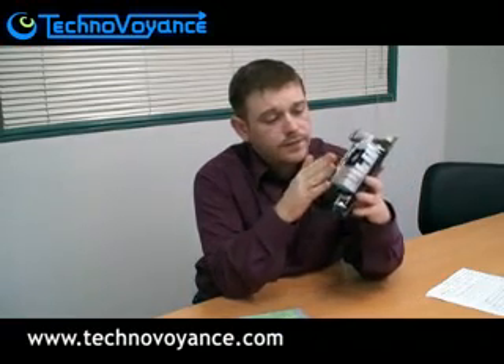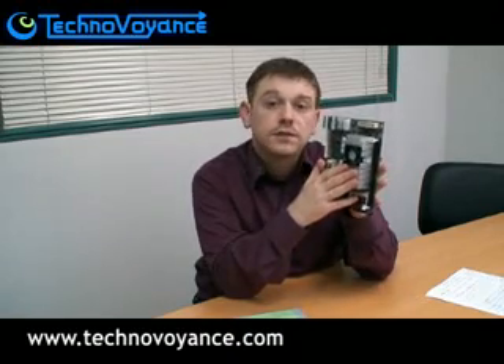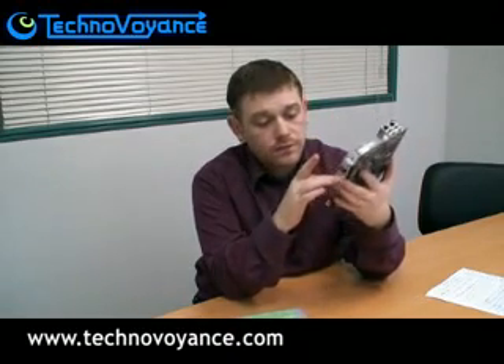Underneath here we have a VIA C7 1.5 GHz processor. Here is our system memory slot — we can put up to a gig of DDR2.